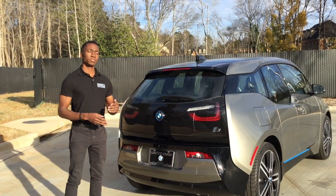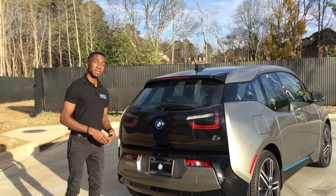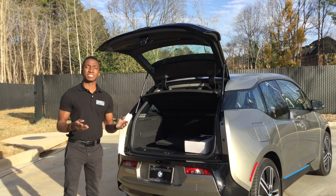The first step is to make sure the vehicle is below 75% charge. After that, you can go ahead and open up the tailgate at the rear of the vehicle, and you're ready to move inside.